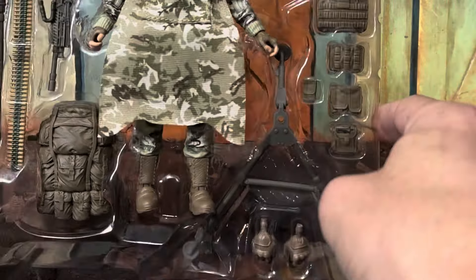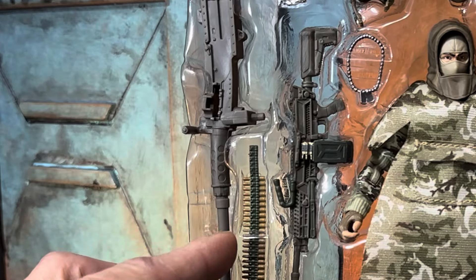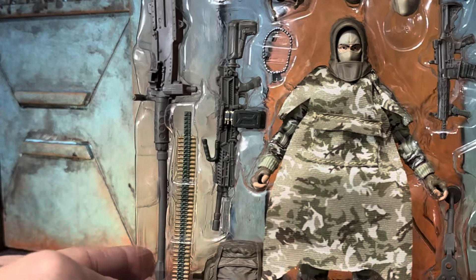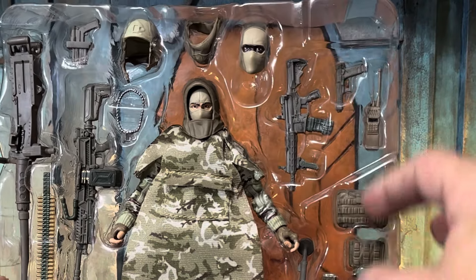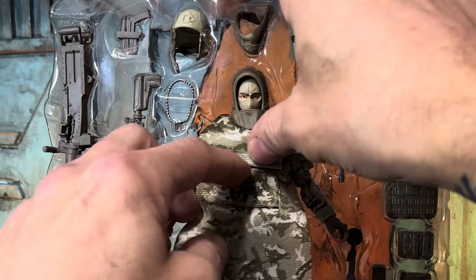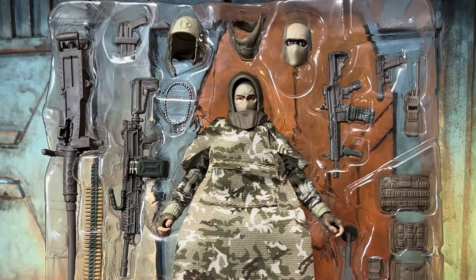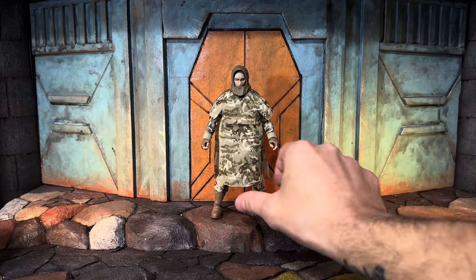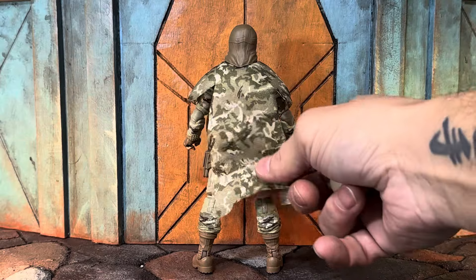We've got the brown flesh tone hands to go with the brown flesh tone face portrait. We've got a bunch of satchels and pouches, the tripod for his turret — I don't know what kind of gun this is; it reminds me of the M60 but I'm sure it's not. This is really nice here — looks like an SMG of some kind, and a pistol. This has a little pouch — check that out, that is sick! Let's get this stuff out and take a close look. He's got this poncho — I don't remember the military name — with some really nice camouflage.